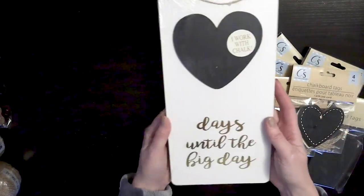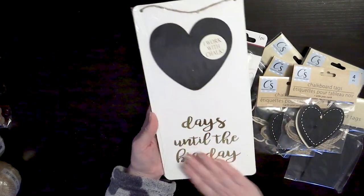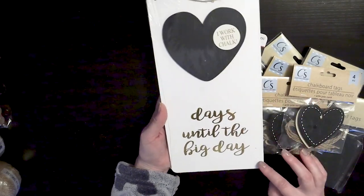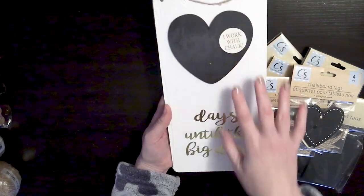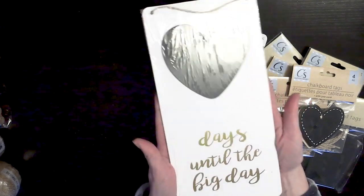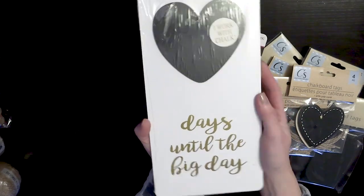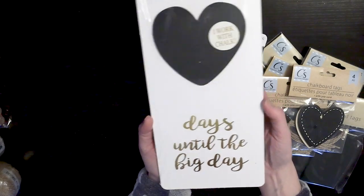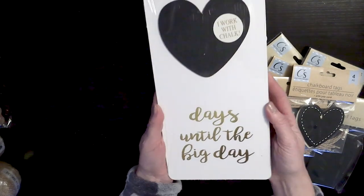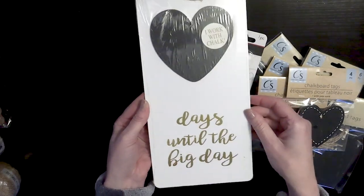I also found this sign, and I thought it would be fun to paint over the 'Days until the big day,' leave the heart, and then add in some of my vintage paper dolls to create a cute little sign that I can display — maybe on my buffet or on a bookshelf. So this will be another project I'll be working on in an upcoming video.